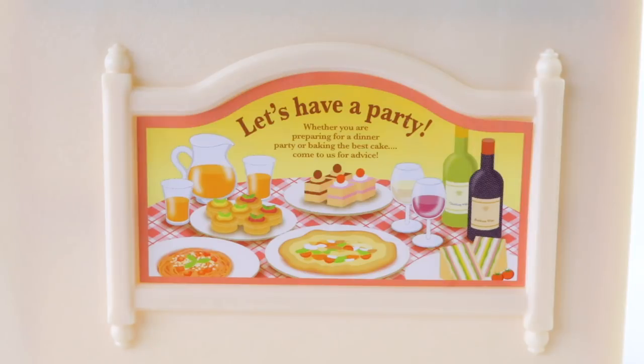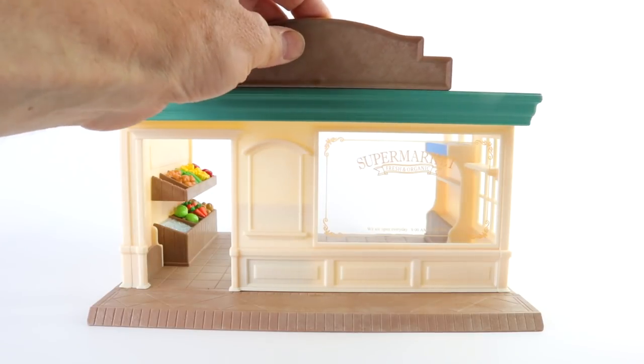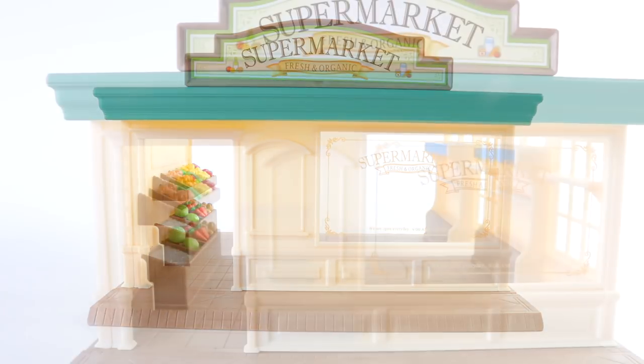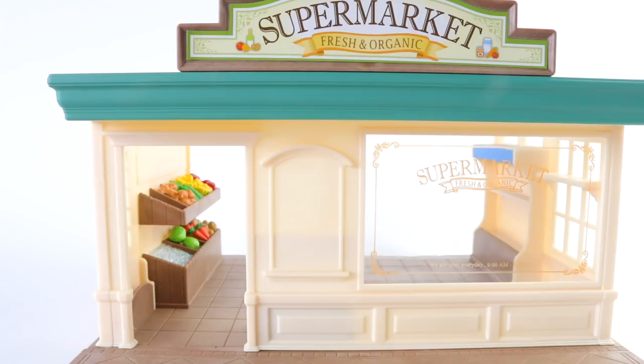Whether you are preparing for a dinner, party, or baking the best cake, come to us for advice. And on top of the roof we can place our sign. We can also put one of the stickers from the sticker sheet on this, which again says 'Supermarket Fresh and Organic.' And we can also place a sticker by the door.